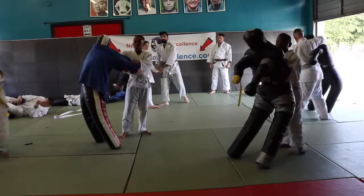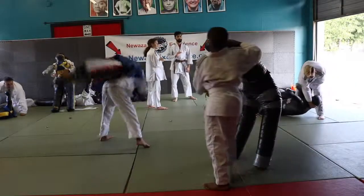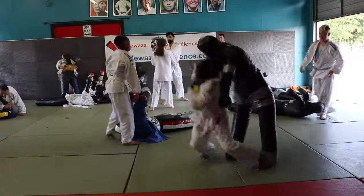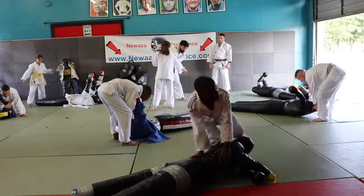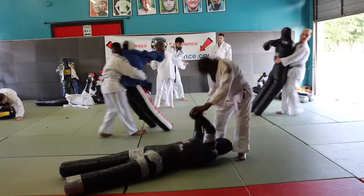No, you don't want to catch it as much as you want to kill the wrist. Kill it, attack the wrist. Thumb everything, grab the wrist. Correct.